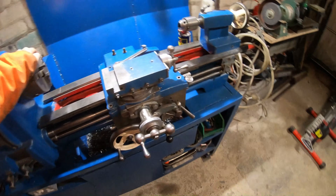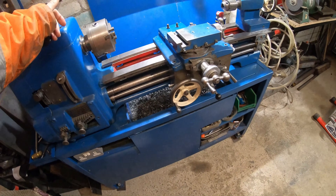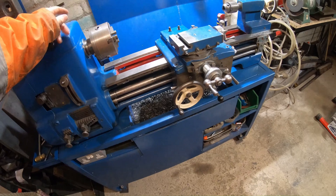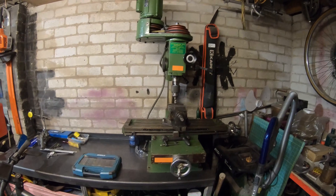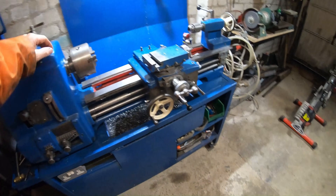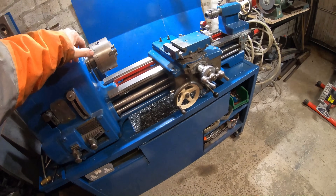Nowadays you can buy the Mifords or Colchester — still going — or a Waco. They still make lathes. You'd be looking at like five grand for the equivalent. This set me back 450 quid I think.